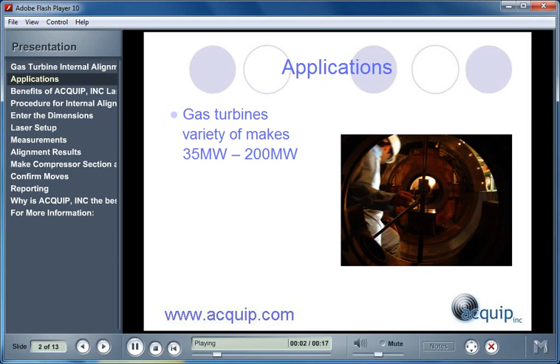A Laser Gas Turbine Internal Alignment can be used on a variety of applications. We can use this process on gas turbines of a variety of makes, from very small to very large.